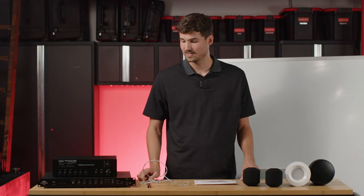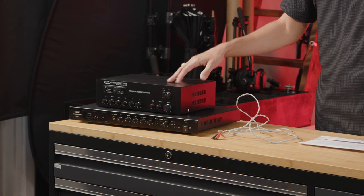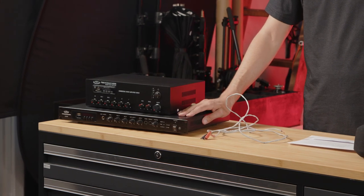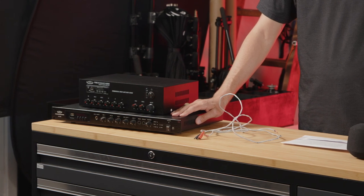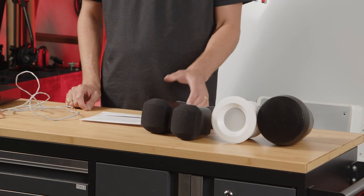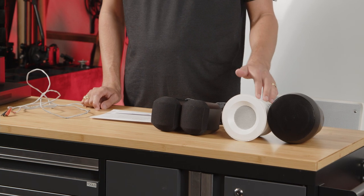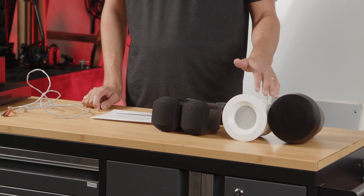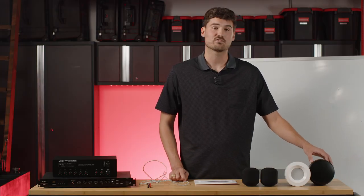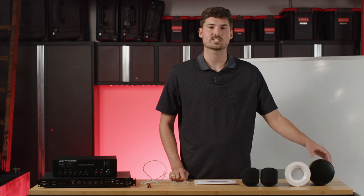We have a few products here on display. On this side we have two amplifier options: our MA30BT, which is a 30-watt mixer amplifier, and below that our RMA120BT, which is a rack mount unit at 120 watts. On this side we have a few different speaker options: our S3 surface mount speaker that can be mounted to a wall, our C3 in-ceiling speaker that can be mounted in drywall or drop tile depending on the mounting rings, with a pendant kit also available for open ceilings. Last but not least, we have our PD4 pendant speaker in black, and a larger PD6 version — so a four-inch and a six-inch.